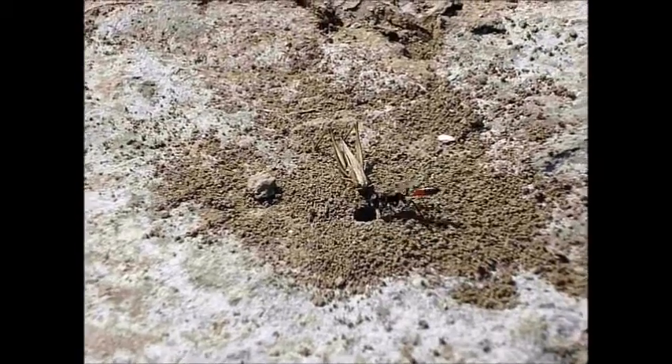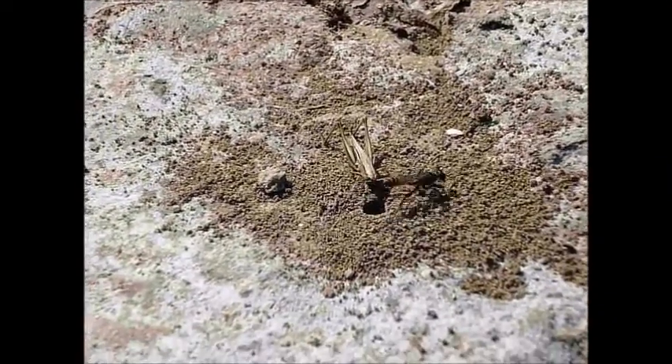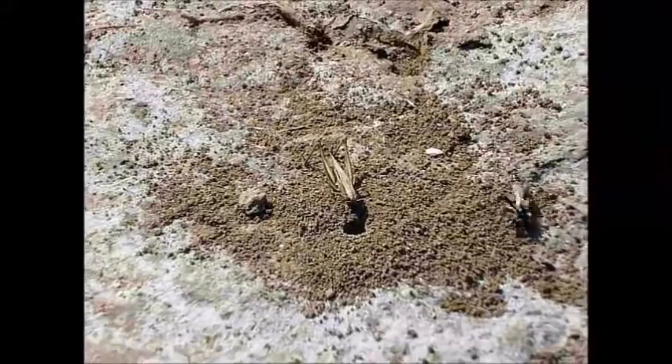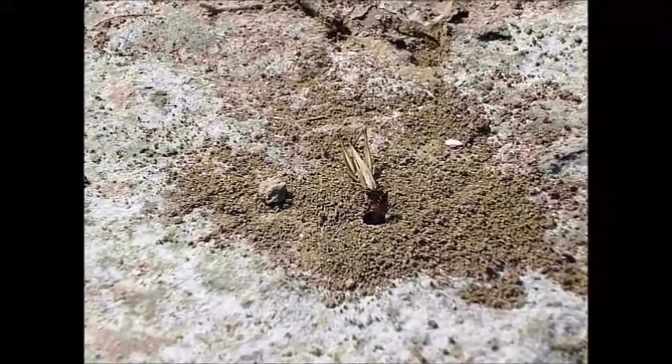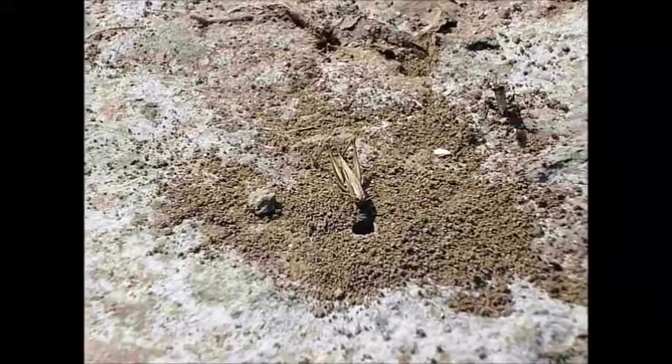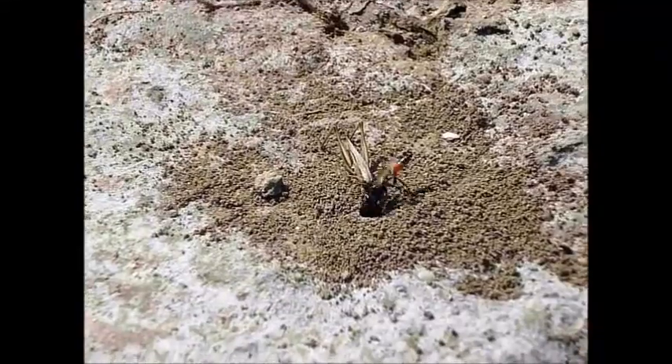Wasp! That sounds so cool. Plugging the other things in. It's so bright — these are not the best, but I'm not going to play with them.